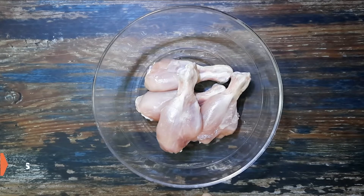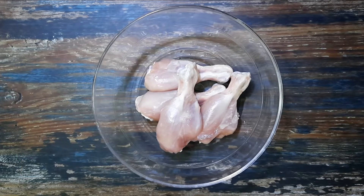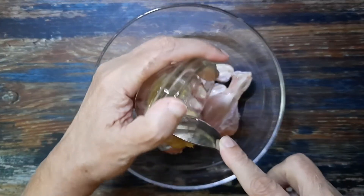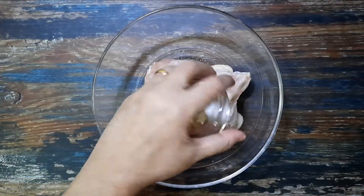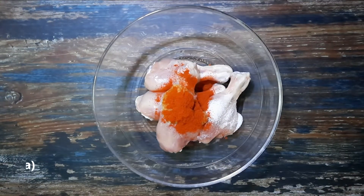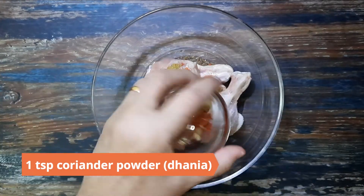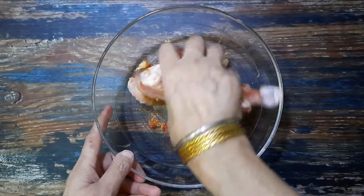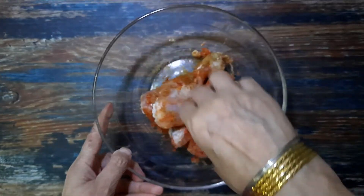To begin, take about 300 grams of chicken in a large bowl. I have used drumsticks for this recipe but you can use any cut. Marinate it with one tablespoon ginger garlic paste, half a teaspoon salt, 1 teaspoon Kashmiri red chili powder, 1 teaspoon cumin powder (jeera), and 1 teaspoon coriander powder (dhania). Mix until the pieces are well coated and leave aside to marinate for at least an hour or two.